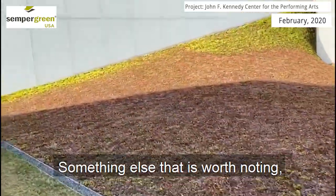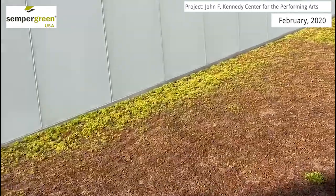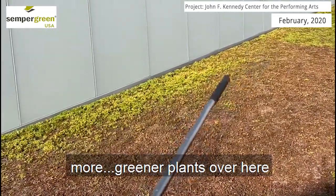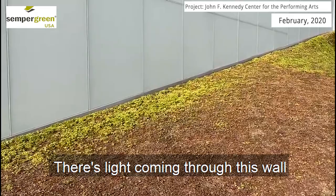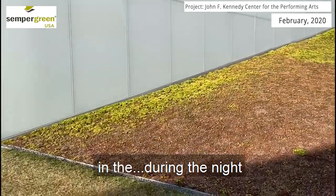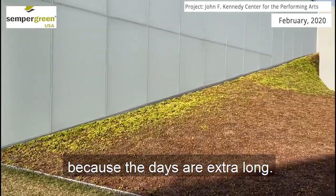Something else that's worth noting is the section over here. Why is it that we have greener plants over here at the outer edge? This is actually a little bit of light pollution. There's light coming through this wall during the night and that is faking these plants into thinking that it is springtime already because the days are extra long.